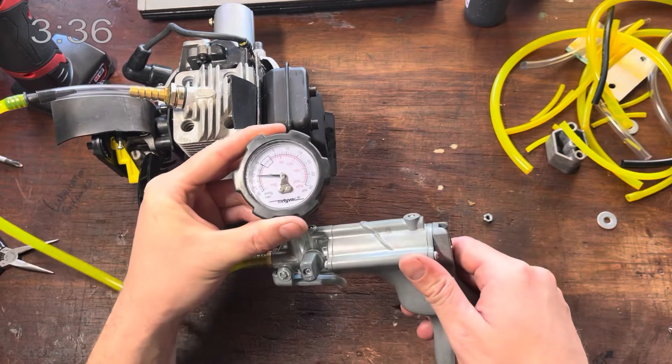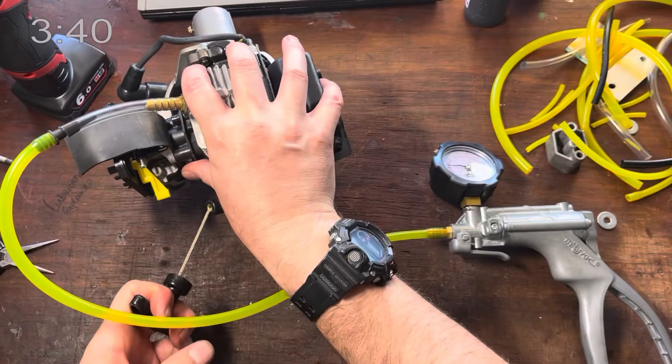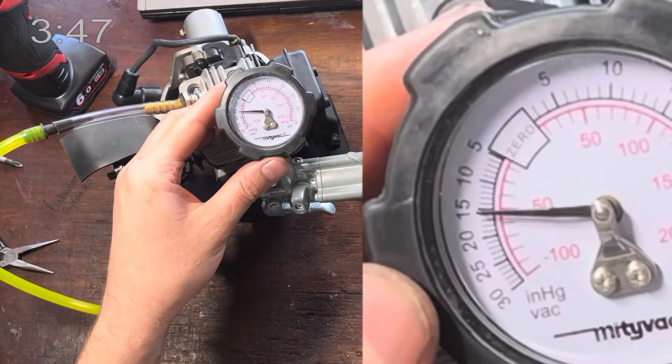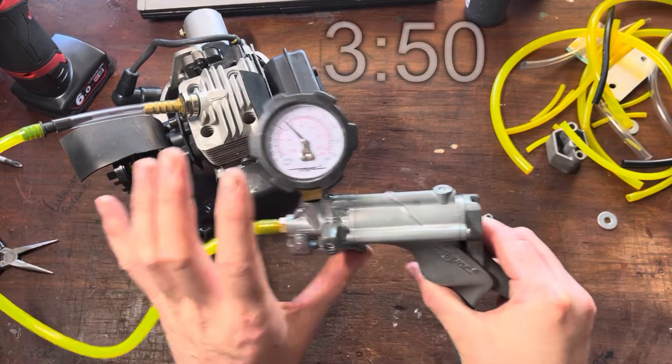We'll let that settle down — that's bang on 15. Now the key here is to rotate the engine over just gently a few times and make sure we haven't lost any vacuum at all. And as you can see, we haven't. We're still on 15 PSI. That is the job done — there is nothing more you need to do.